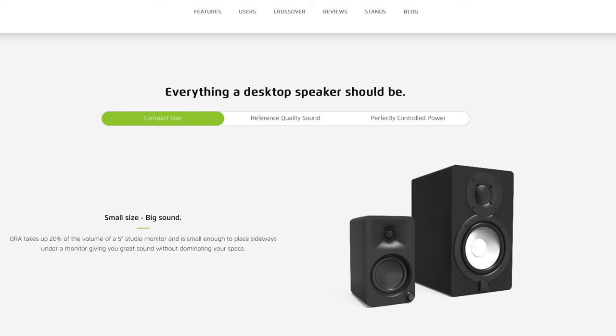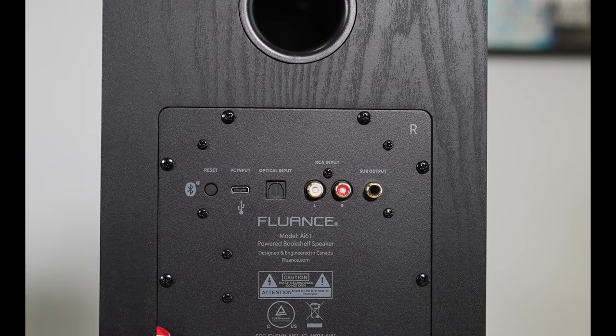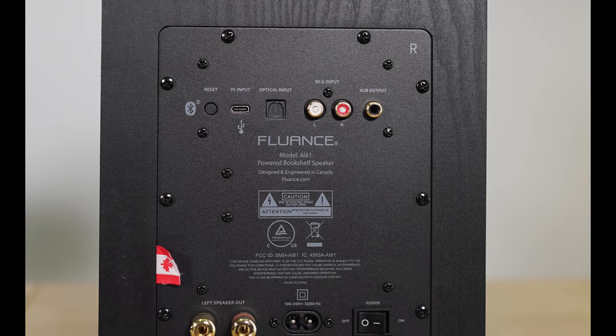The reason I decided to compare these two speakers is because on the website, Kanto actually says the Auras can play just as well as a five-inch studio monitor. I don't have a five-inch studio monitor, but I do have the Fluance AI61s — a powered bookshelf speaker with a lot of the same features as the Aura. Both have silk dome tweeters — one inch on the Fluance and three-quarter inch on the Aura. Both are ported on the back, and both have Bluetooth 5, USB input, RCA input, and sub out. The Fluance AI61 also adds optical.